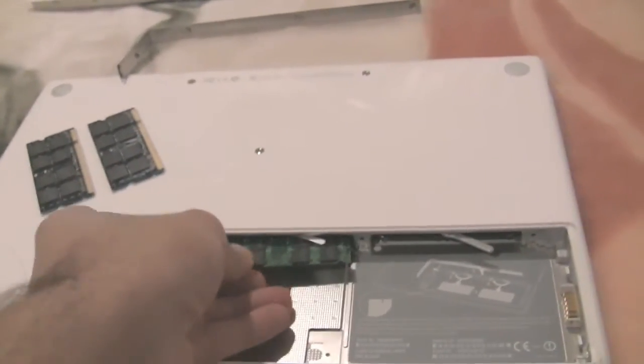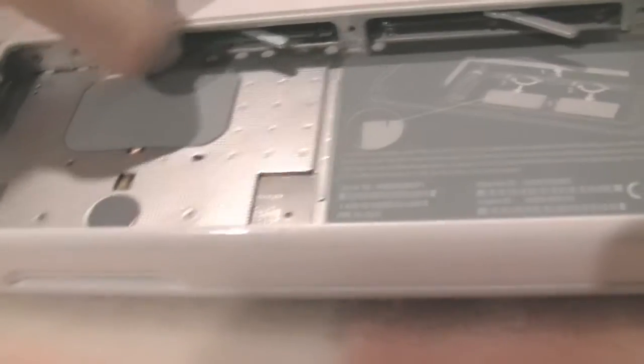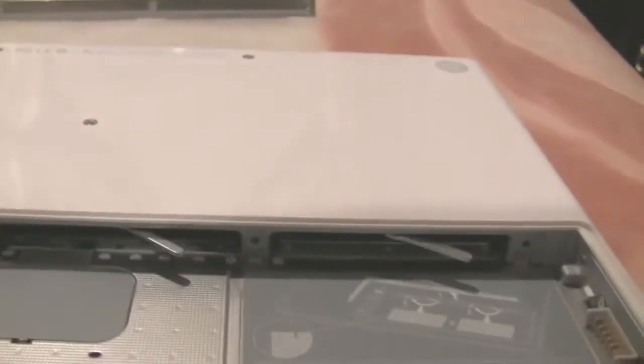Flip the new DIMM over, because that's how we pulled out the memory. Take it down here and gently slide it in — all you have to do is push it in and you will hear a pop. If you're unsure, you can pop it back out and squeeze it back in. My memory doesn't necessarily make a click, but I could hear the sound of the connectors making contact. Now my memory's in.